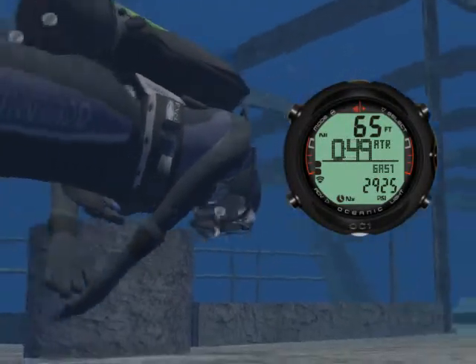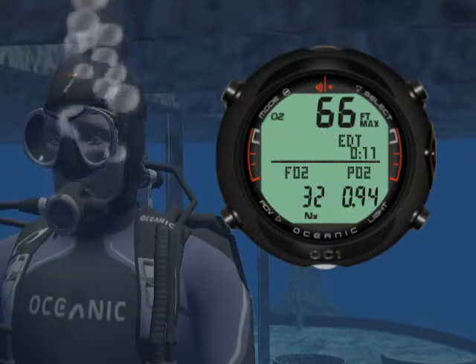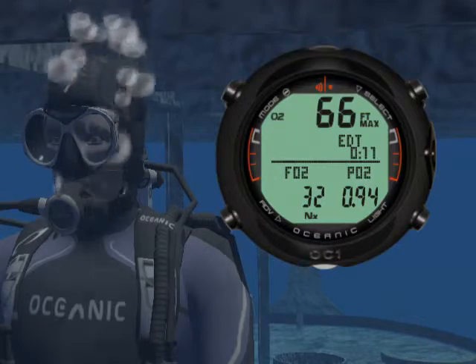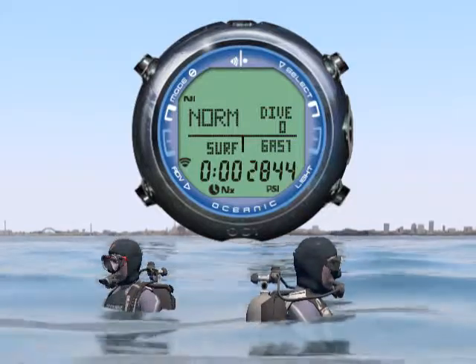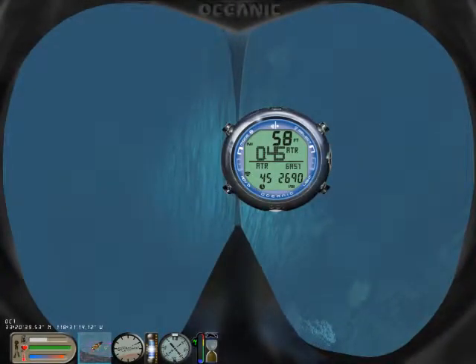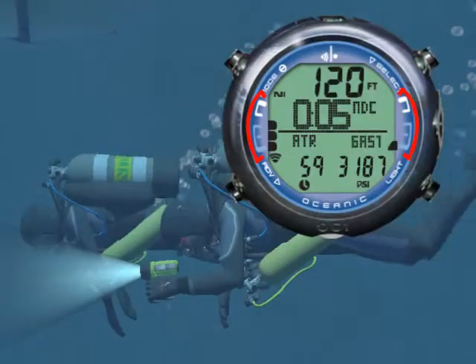Let's now look at the features of the OC1. As you will learn later in the class, while diving you can choose among several displays. The OC1 will switch to dive mode as soon as you enter the water and carefully guide you during your dive with its easy-to-read displays and bar graphs.